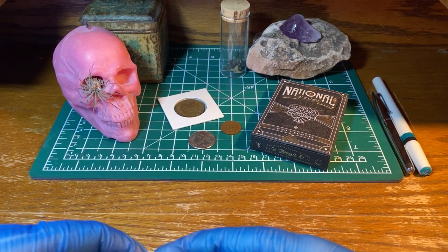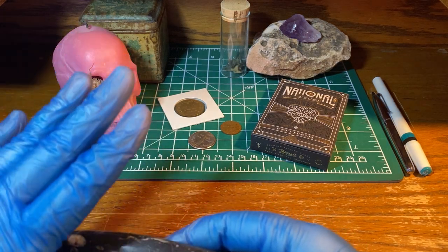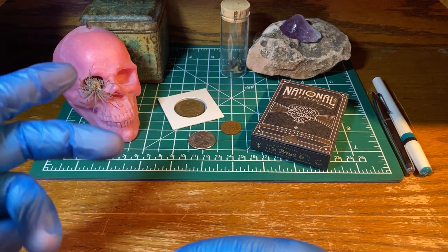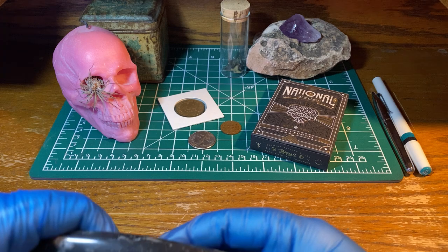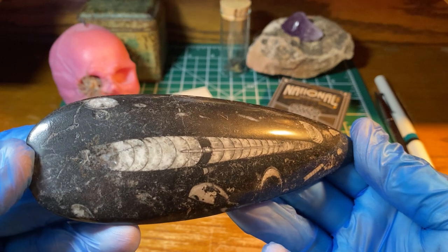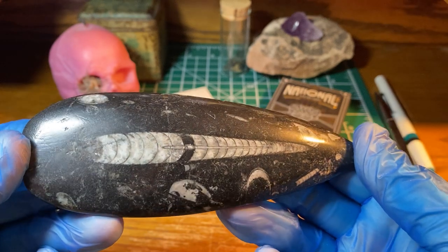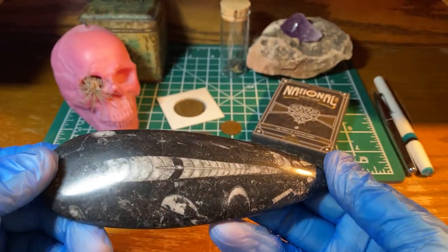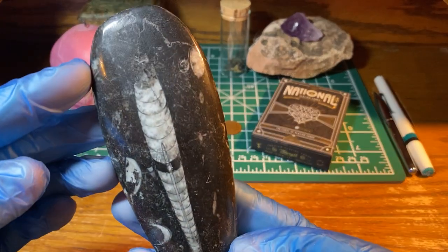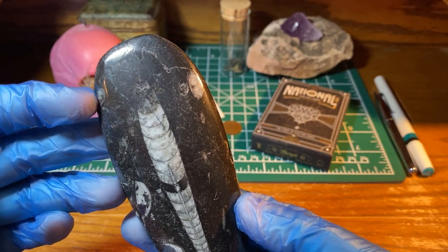Hi everyone, so today I'm showing you — I don't know if I'm pronouncing this correctly, but I'm reading it as Orthoceras. I have a fossil here, and this is millions of years old. I don't know the exact date on this one, but it can be around 300 to 400 million years old.